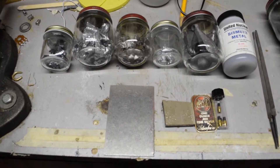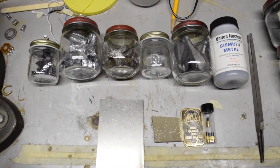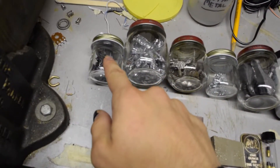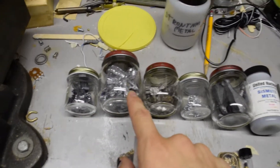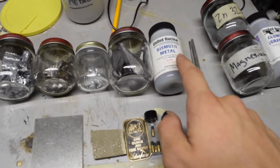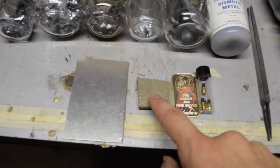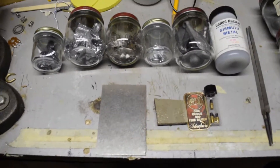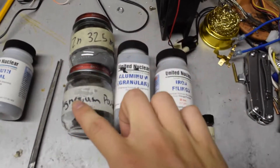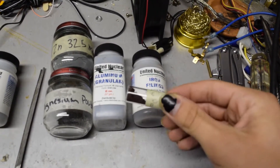Right now, the metals that you're seeing in front of you are mostly elements, and I'm going to use a file to powder them. Right here I have silicon, which is not actually metal, chromium, manganese, gallium, lead, bismuth. Here's a ferrocerium alloy, here's silver, cobalt, nickel, and I already have these metals that are pre-powdered: zinc, magnesium, aluminum, iron, and some copper that I powdered electrolytically.